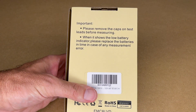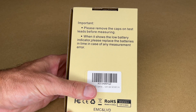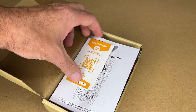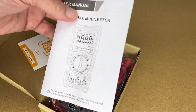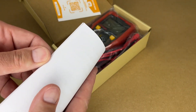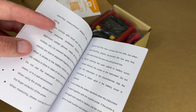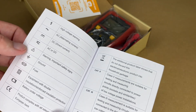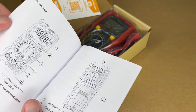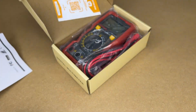On the back it says: please remove the caps on the test leads before measuring. When it shows the low battery indicator, please replace the batteries in time in case of any measurement error. Let's open this up. We have a contact card and a user manual. The whole thing is in English. It has safety information in here — working with electricity can be dangerous, so make sure you follow all the safety guidelines and research anything you're not sure about before using this. Here we have the different functions of this, and I'll pull this out so we have a reference to it.